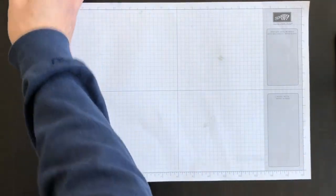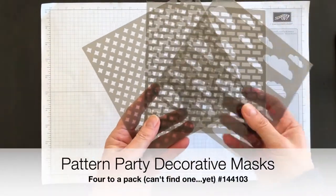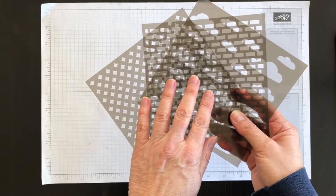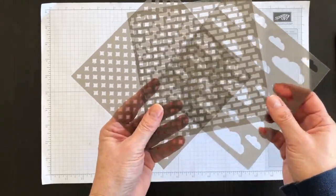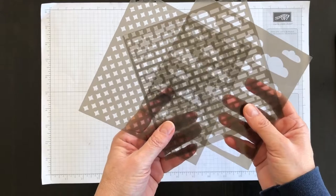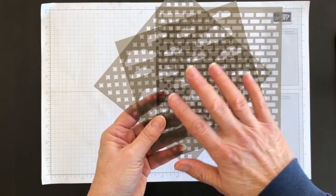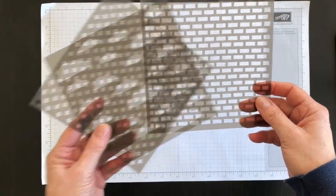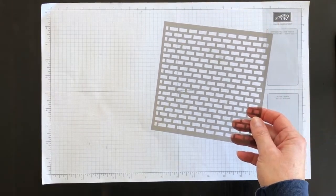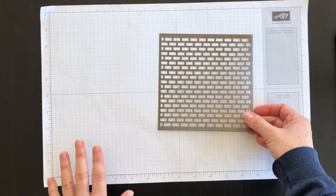Look what I unearthed! I found these in the back of my crafting closet and they're still available in the catalogue. They're called the Pattern Party Decorative Masks and there are actually four of them. I've only managed to unearth three of them — I'm a little embarrassed to admit. I'll find the fourth and play with it later this week, but I thought it would be fun to play with them since I haven't used these in a very, very long time. I'm going to choose this one which kind of looks like bricks and use it as a mask to make a layer for my birthday card.